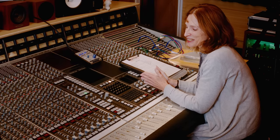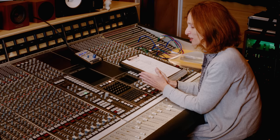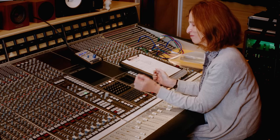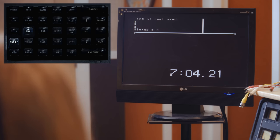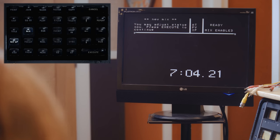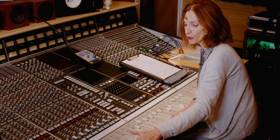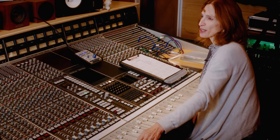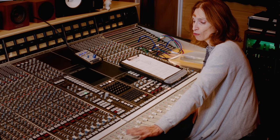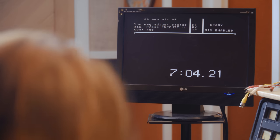We are now going to look at the SSL automation. Parked at the head of our song, we type SETUP MIX and press ENTER. We are in new mix — the faders have switched themselves to absolute. This is write mode for Pro Tools users. We have a mix on the console, and when we press play we are going to be writing data: fader and mute data.